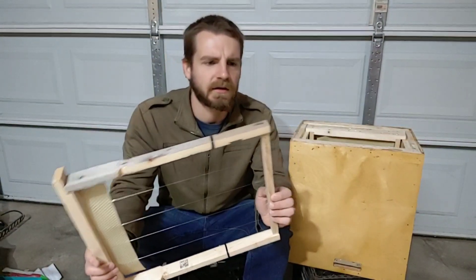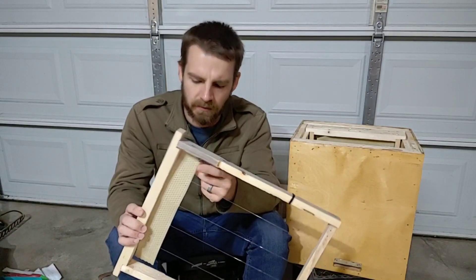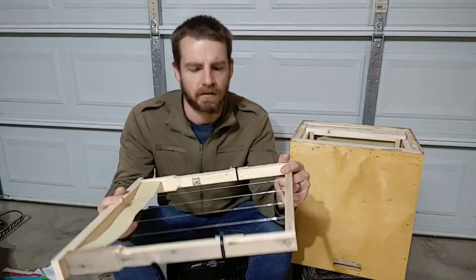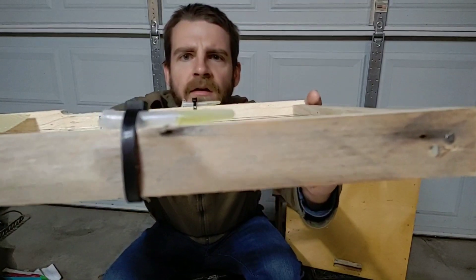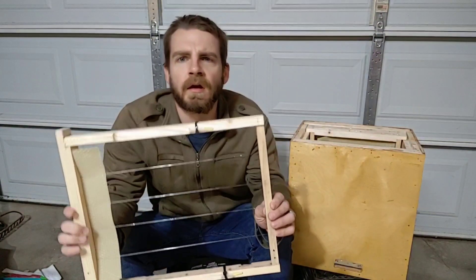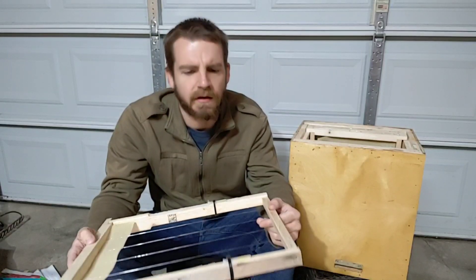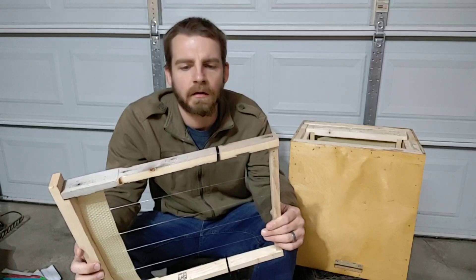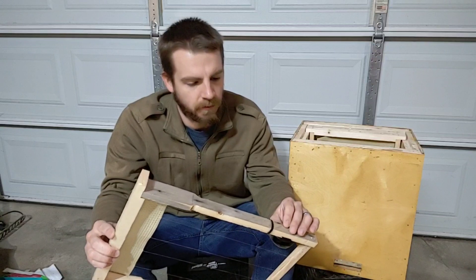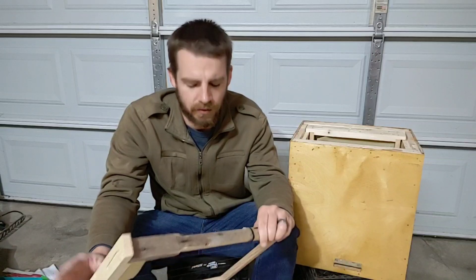The inside looks pretty good and I don't see any activity of any sort. The starter strips are kind of warped. With it having taken quite a bit of that lemongrass oil in there, I'm not sure if I did something wrong because I wouldn't think we'd still have so much in there after this many months.